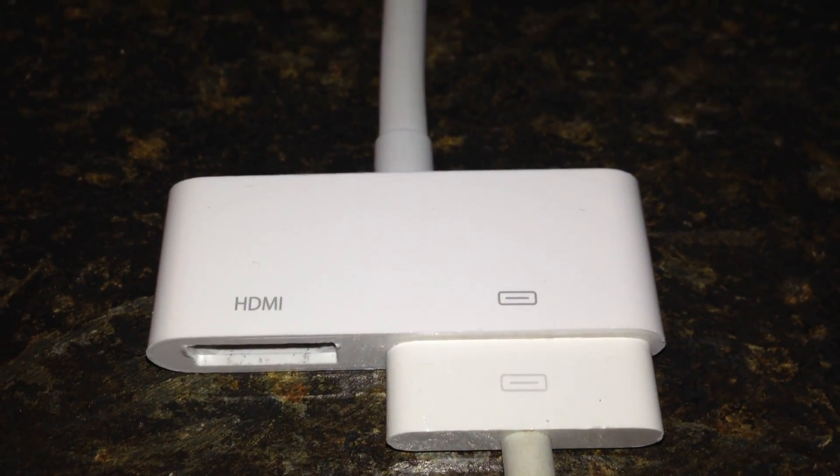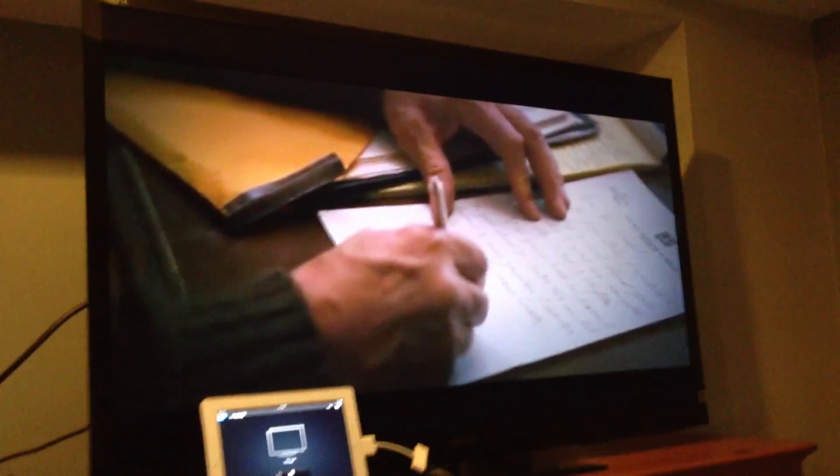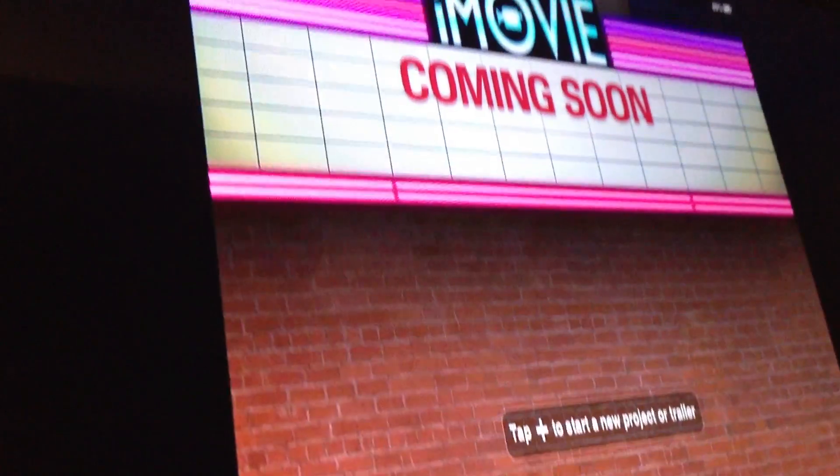One of the benefits of having an 8B adapter from Apple is that it does come with a 30-pin power cable input, so you can charge your device while playing movies, games, or while you're doing a presentation for work.